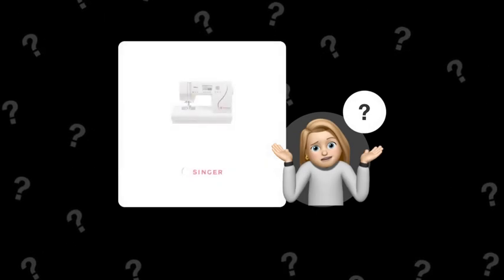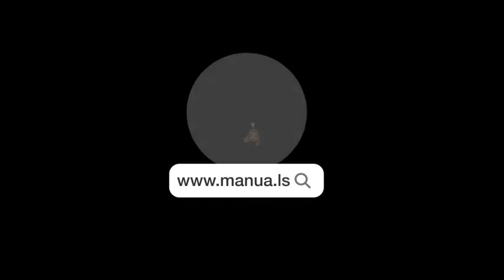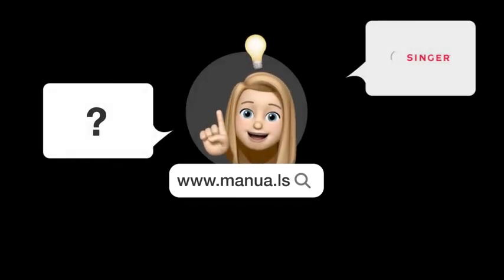Still need help? Visit our website for the complete manual. There you will also find questions and answers from other Singer users.